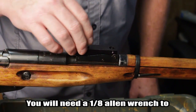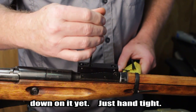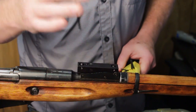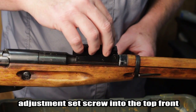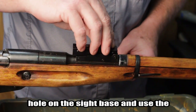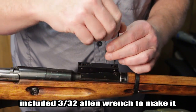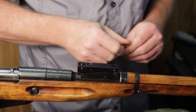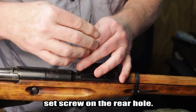You will need a 1/8th Allen wrench to finish screwing it in, but do not torque it down just yet — only hand tight for now. You will now drop in and install the small adjustment set screw into the top front hole on the sight base, and use the included 3/32nd Allen wrench to make it finger tight. Do the same thing with the longer set screw on the rear hole.